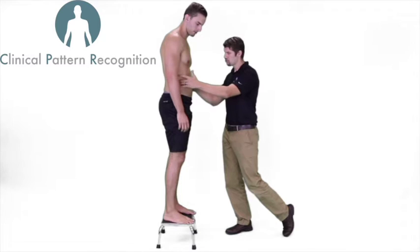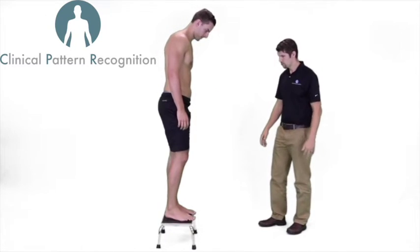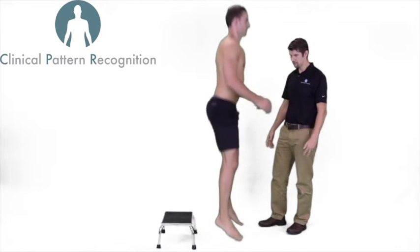Luke, only 10% contraction — just gently push out. You don't need to squeeze hard. Go ahead and perform your drop jump landing again. Absorb the shock with your legs.